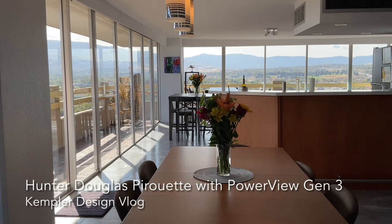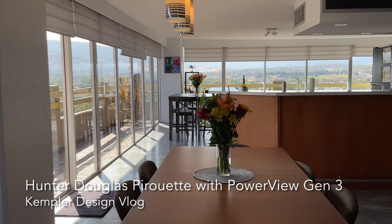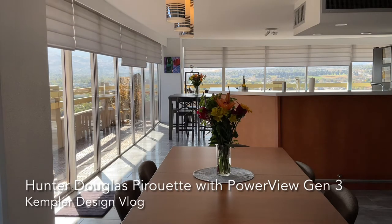Take a look at this amazing view from Arlington Towers. We're going to lower the shades now — the Hunter Douglas Pirouette — using PowerView Gen 3. It's the motorization.